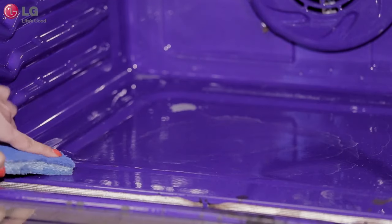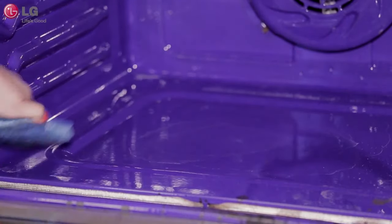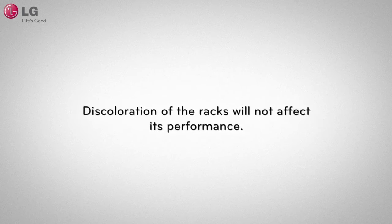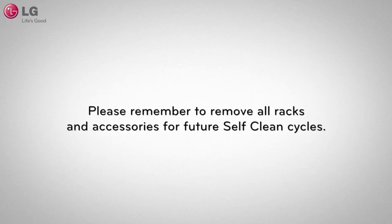After the self-clean cycle, you may notice some white ash in the oven. Make sure that the oven is completely cooled down and wipe the ash with a damp cloth. If the oven is not clean after one cycle, you may repeat the self-clean process. If the racks were left in the oven through a self-clean cycle, you may notice a slight discoloration of the racks. However, this will not affect the performance of the rack.